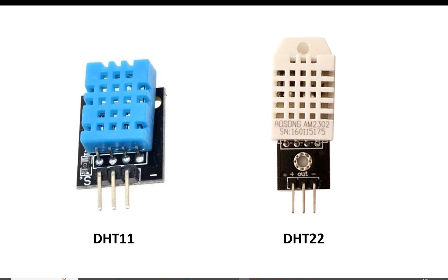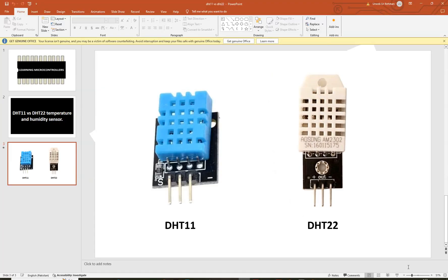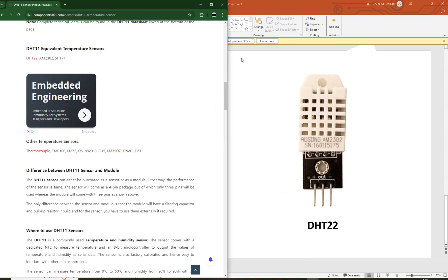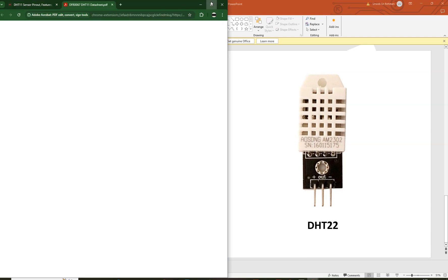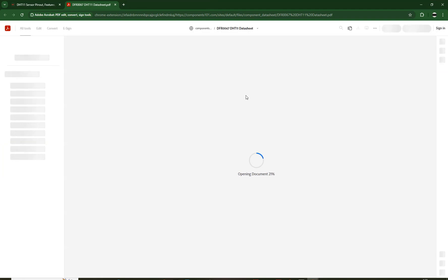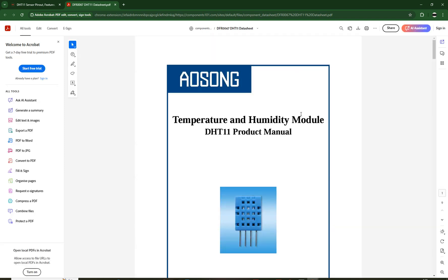But what about the programming? I have videos on both sensors, and I can tell you that if you write code for the DHT11 it will work on the DHT22. However, the problem lies in certain details. I will explain the difference — what you have to change in DHT11 code to make the DHT22 work correctly.